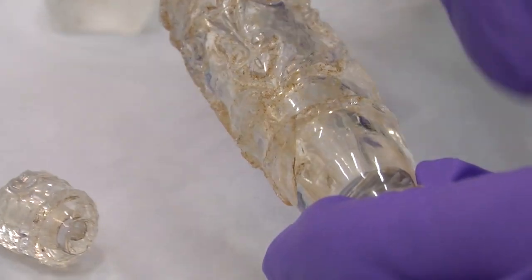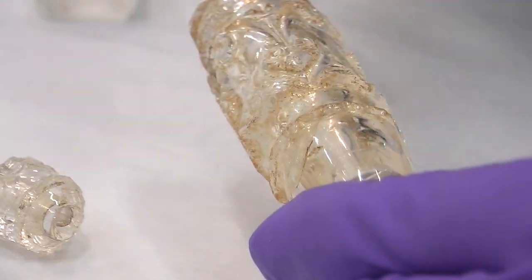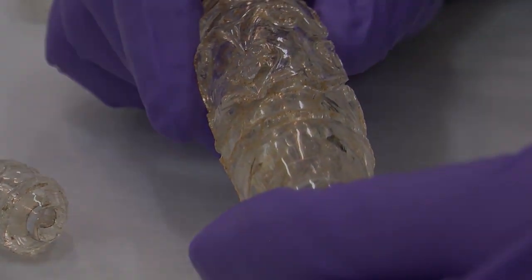So then they finished carving the decoration using all the tools I told you. And at the end of the process, they finally polished everything.